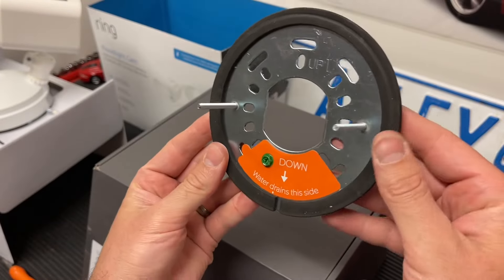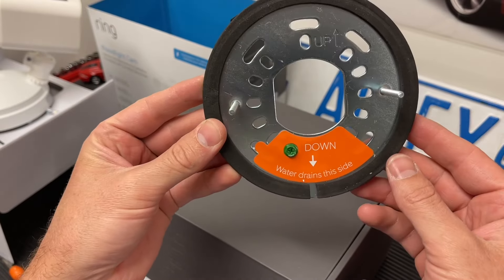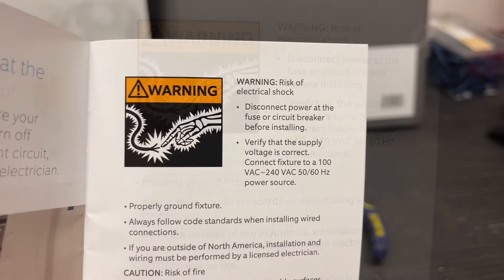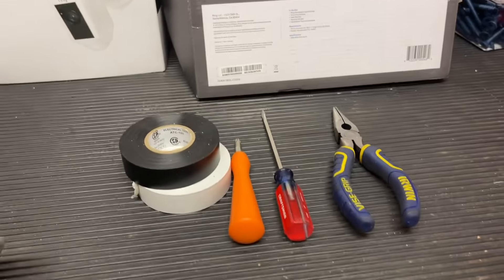This is what the bracket looks like. At the bottom they have a place for it to drain out, assuming you're mounting it flat to the wall, and it's insulated, which is really nice. Please keep in mind there is the risk of electrical shock. It's up to you to read the installation manual — don't follow this video exclusively. This video is just showing how I would do it, but I don't take any liability for anything that could go wrong.